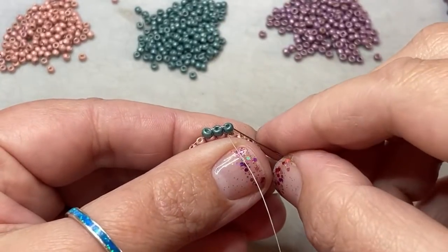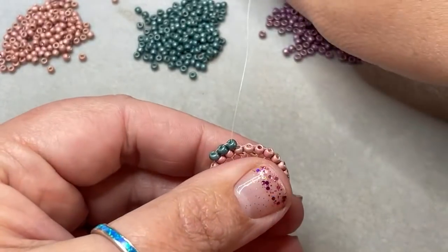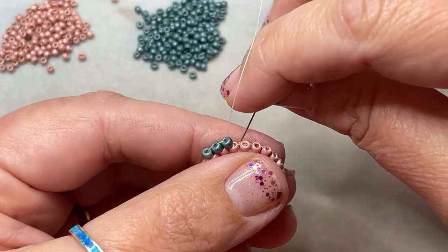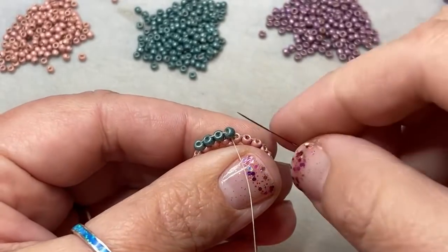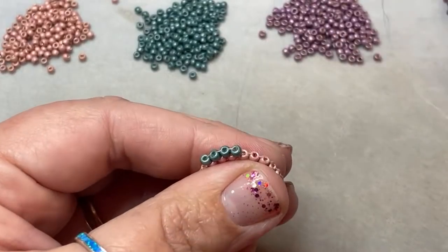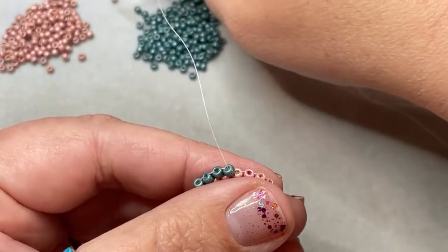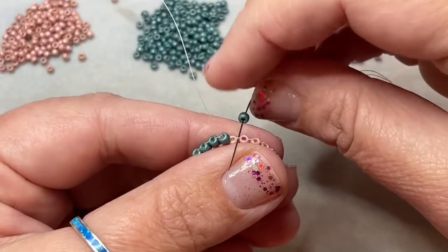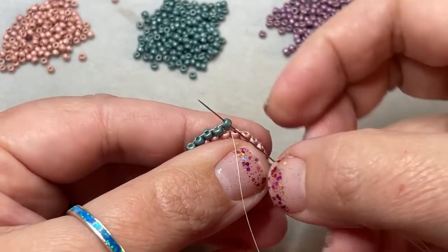Pick up one bead from this point on and go under that very next thread bridge. The thing about this project is you are going to have to work some increasing brick stitch. We may have to do it on this row — if we do, I'm going to definitely show you how to do it. We definitely have to do it on the next row. So I'm just going to continue to pick up a bead, go under the thread bridge, and up through the bead.